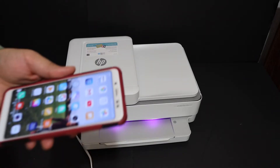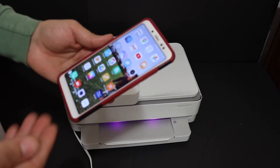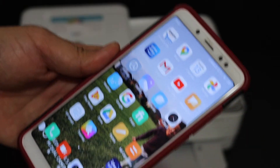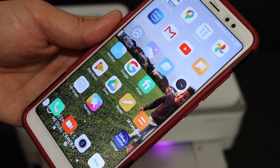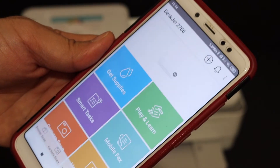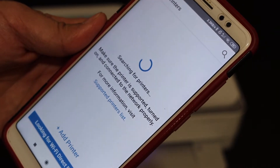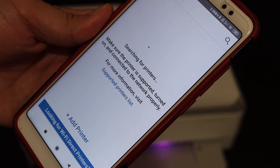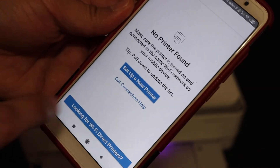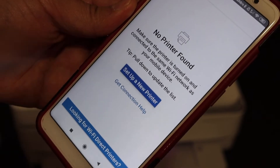Now I'll show you how to do the setup. For that we need a device, for example any smartphone like an iPhone or Android phone. Go to your phone and download the HP Smart app and click on it. There is a plus button — click on that and it will search for available printers. It says no printer found, but on the screen we get the option to set up a new printer, so click on that.